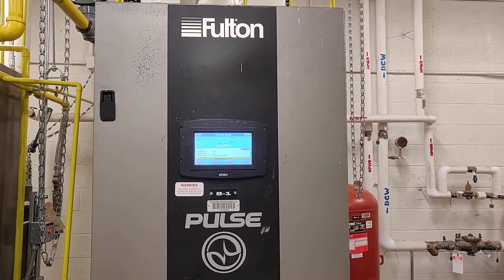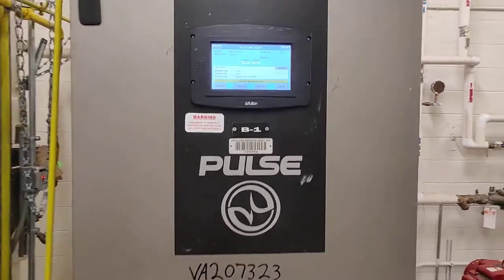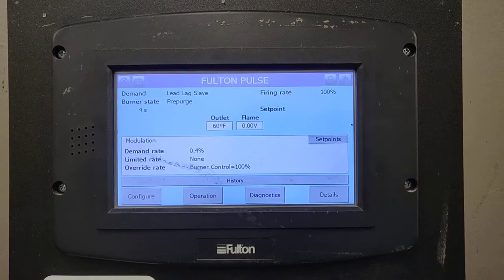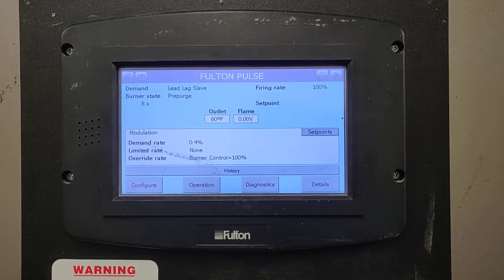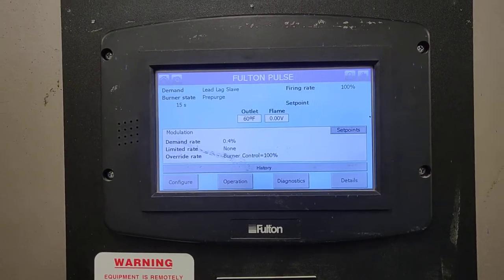This is a Fulton pulse boiler and it's going to go through its startup sequence. You'll get to see and hear what it sounds like when this thing lights off and what it sounds like when it's running at 100%. It's going to go through its pre-purge for about 35 seconds.